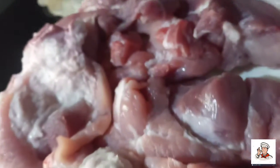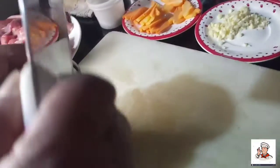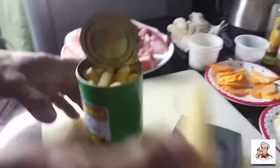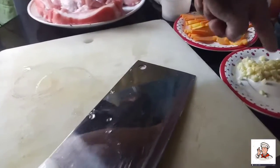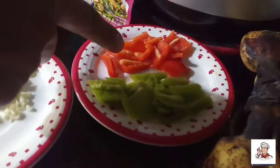Ito na yung ating mga gagamitin. Ang ating pork, ang ating young corn. Then ang ating onion, ang garlic, green and red bell pepper mga kasep.